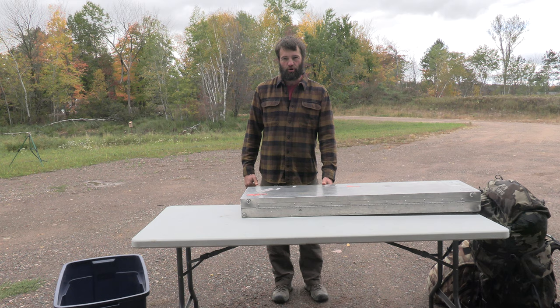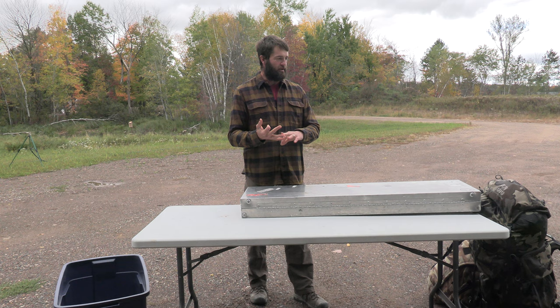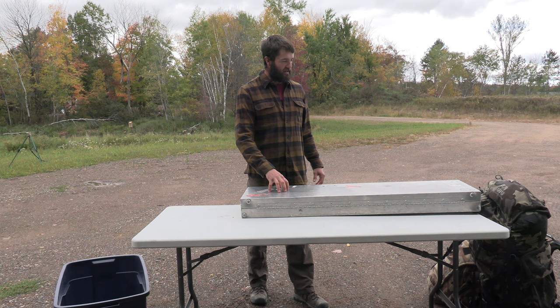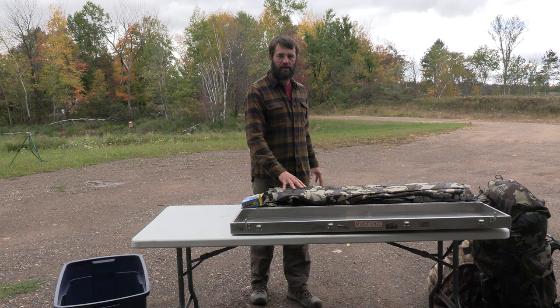When I pack for the airlines, they'll allow you two 50-pound bags - though you have to pay for bags nowadays. I can get everything I need in two 50-pound bags and a carry-on. With my gun case, I take out all the padding and stuff all my clothes around my rifle and pistol.